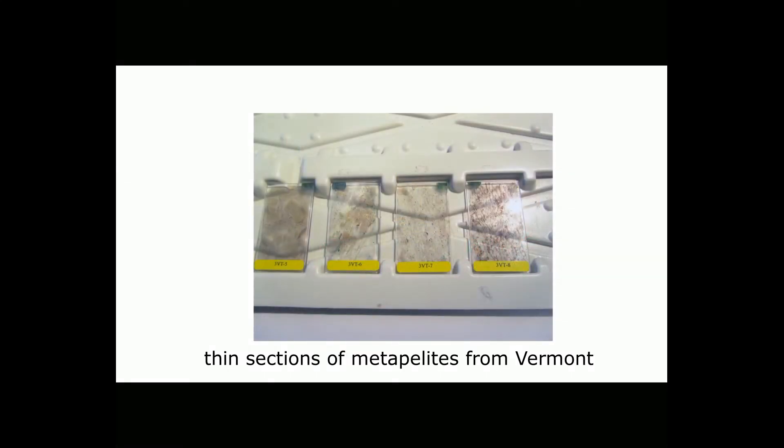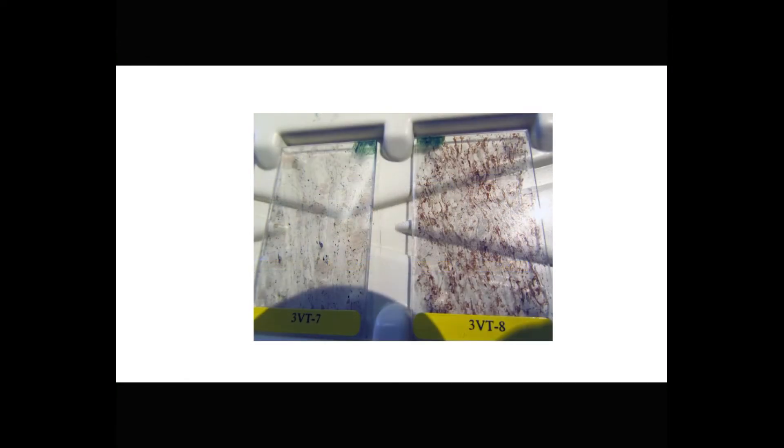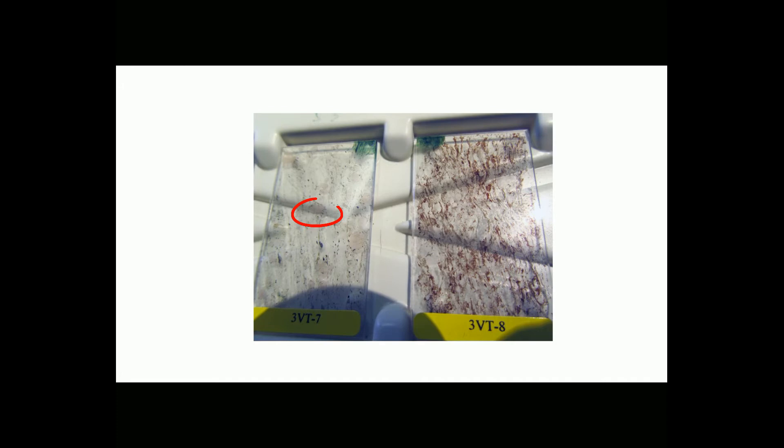Here are some sample thin sections. Notice that these samples have been polished — they reflect ceiling lights as bright flashes in several places. But sometimes, instead of polishing thin sections, we glue a cover slip to the top of them instead, and the glue between the cover slip and the rock slice fills any cracks or pits that might be present. The rock on the right shows brown biotite mica, while the light-colored material is mostly quartz and feldspar. The rock on the left has much lesser amounts of brown biotite, but there are a few round, obvious garnets.